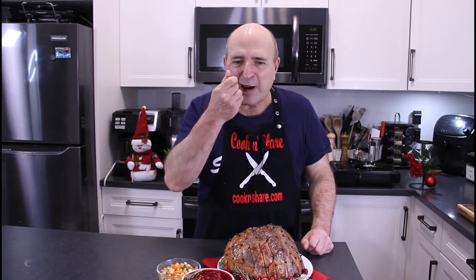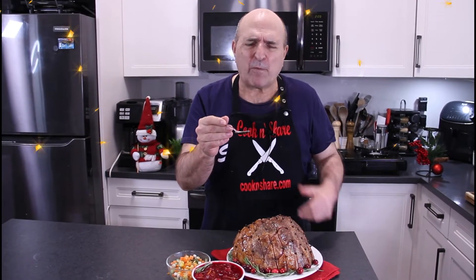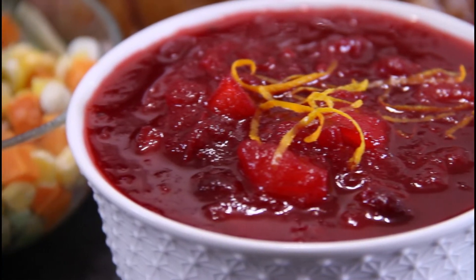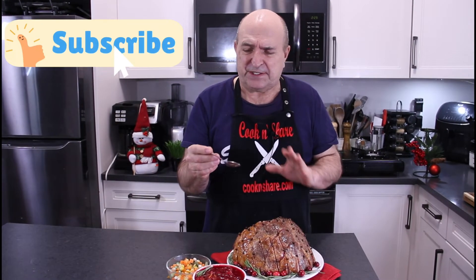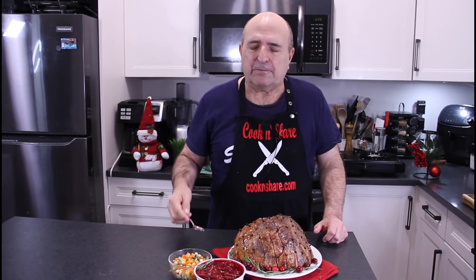Let's give this a little taste. This is fantastic — of course the cranberry, you get that hint of orange, a little bit of rosemary. This is absolutely fantastic, guys. You've got to make this. It is so good. It's just cranberry sauce, but I've got to have more. So good.